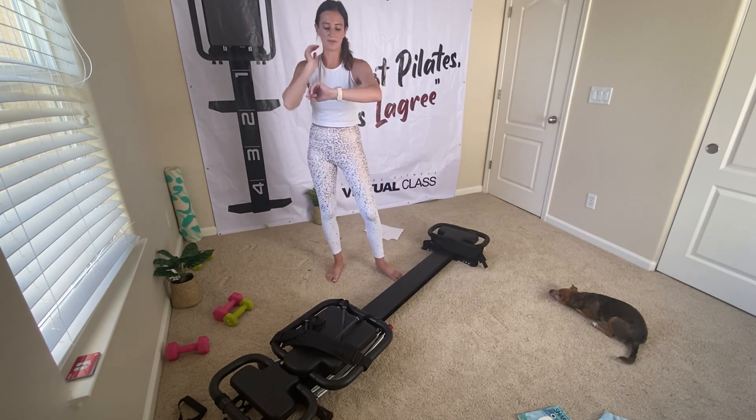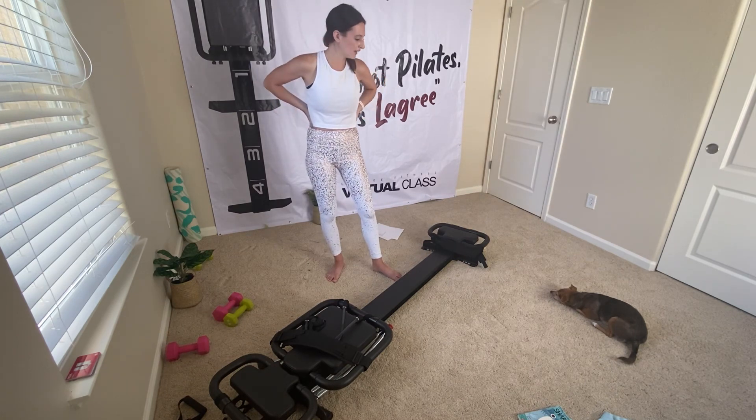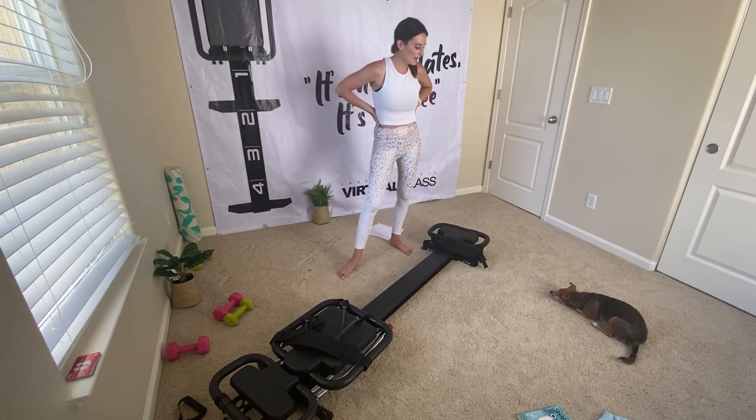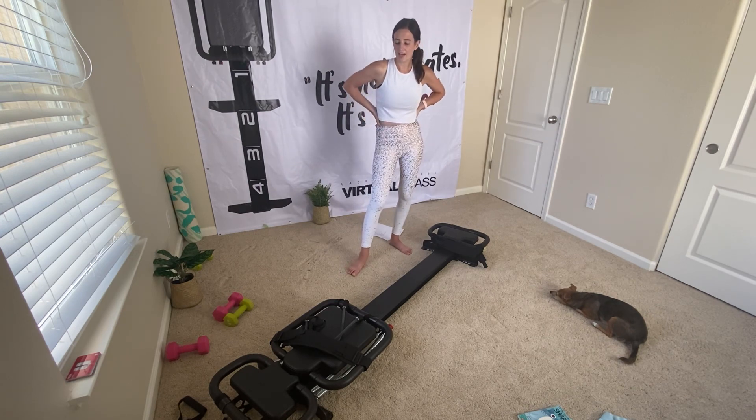Nice job everyone — 25 minutes, 186 calories for me, and that was tough. I hope you enjoyed it and learned something new about what you can do with resistance bands on the back of the machine. Let me know if you liked it, and if you did, I'd appreciate it if you'd share it to your Instagram story and tag LaGree and me.